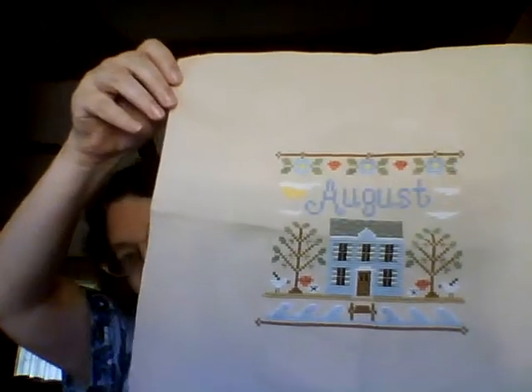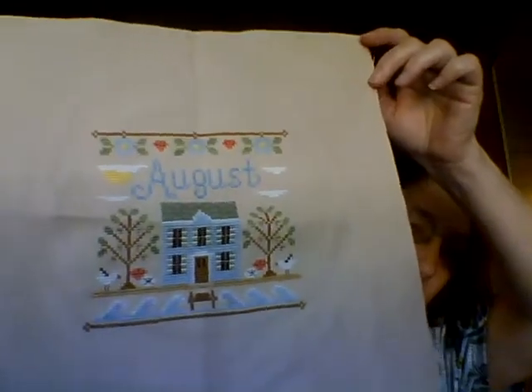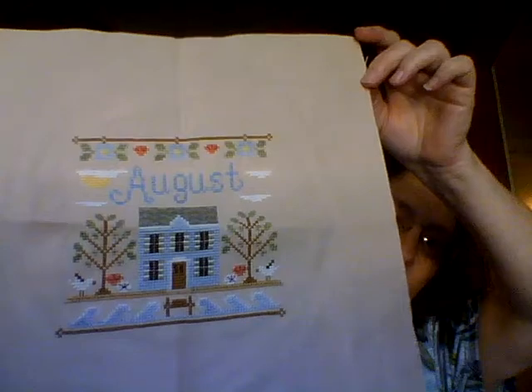My other finish was my cottage — this is my August cottage, but I had started it last August and didn't finish. I had no problem finishing it this August. I really enjoyed this one; it's got the water, the sun, and a little beach house, so that was a fun, fun stitch. Those were my two finishes.